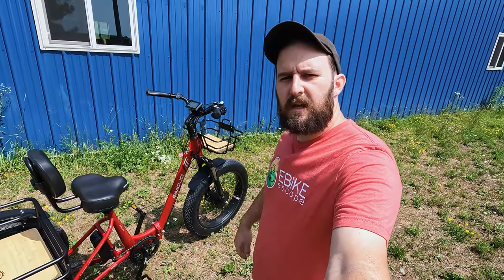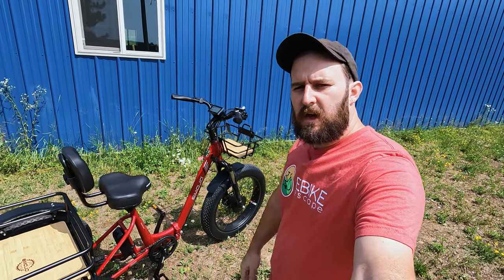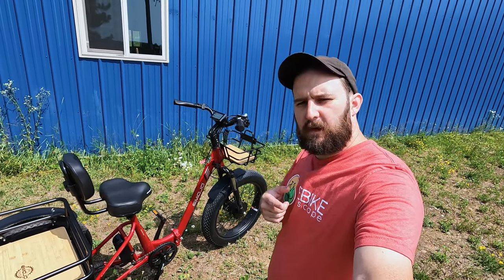Hey everyone, JT from E-Bike Escape here. In today's video, we're going to take a look at something you guys have all been requesting — another electric trike. So let's get into it.